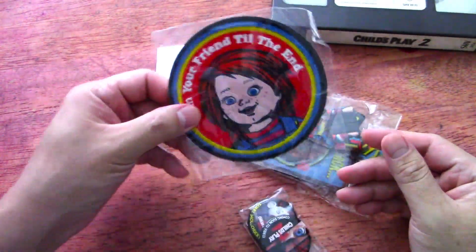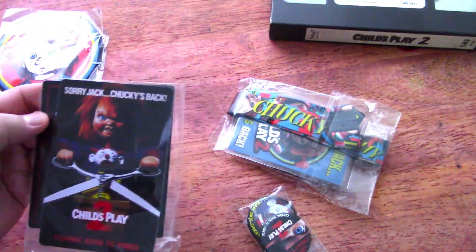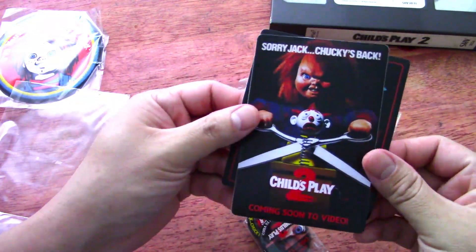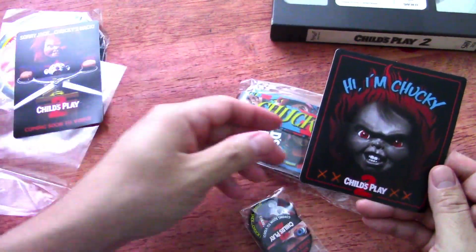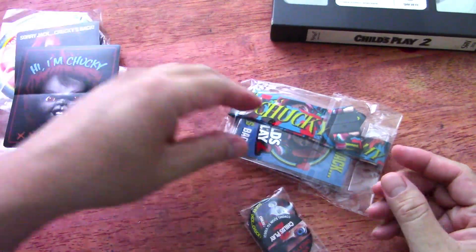'I'm your friend to the end' — that's an actual patch. Got some stickers. That's cool. That's really neat. Remember that. And that's definitely some kind of new artwork and everything.